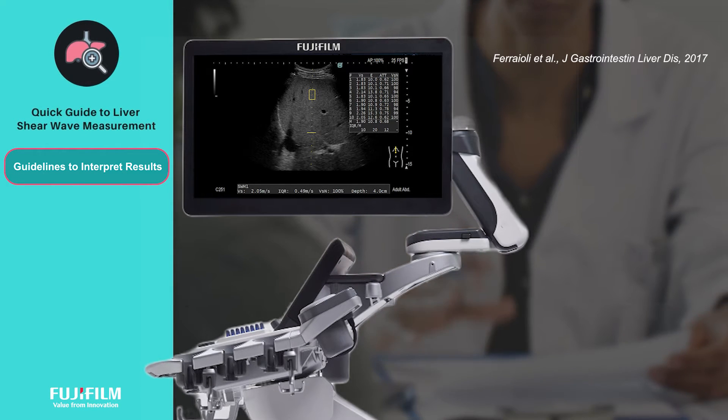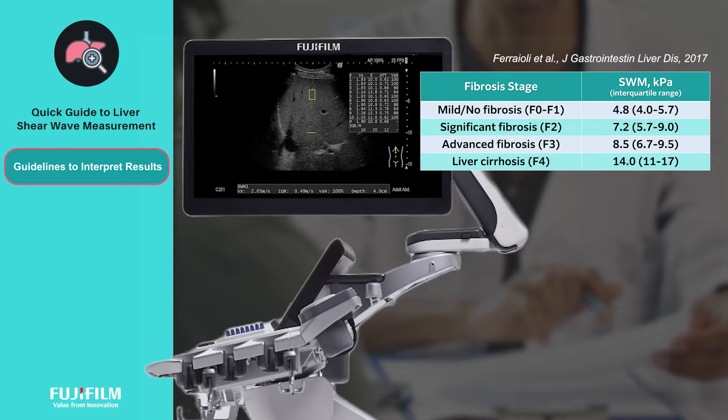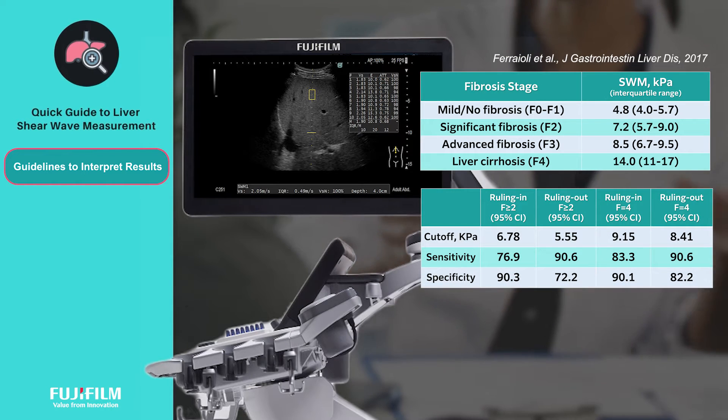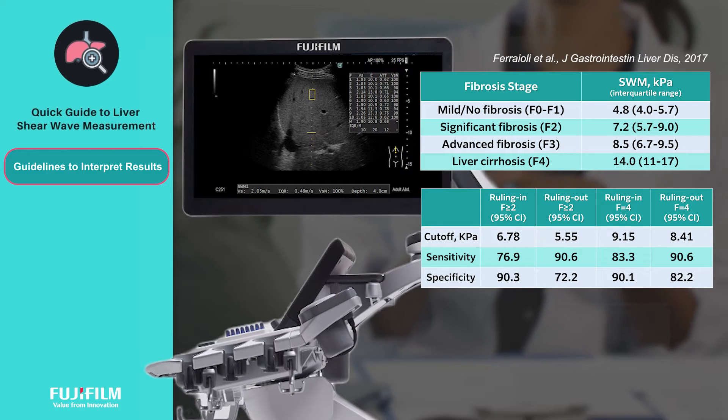According to a clinical study done by Professor Giovanna Ferraioli, these elasticity cutoff values can be used to determine the patient's stage of fibrosis. To increase the sensitivity and specificity of results, she also proposes the rule-in and rule-out values as shown.